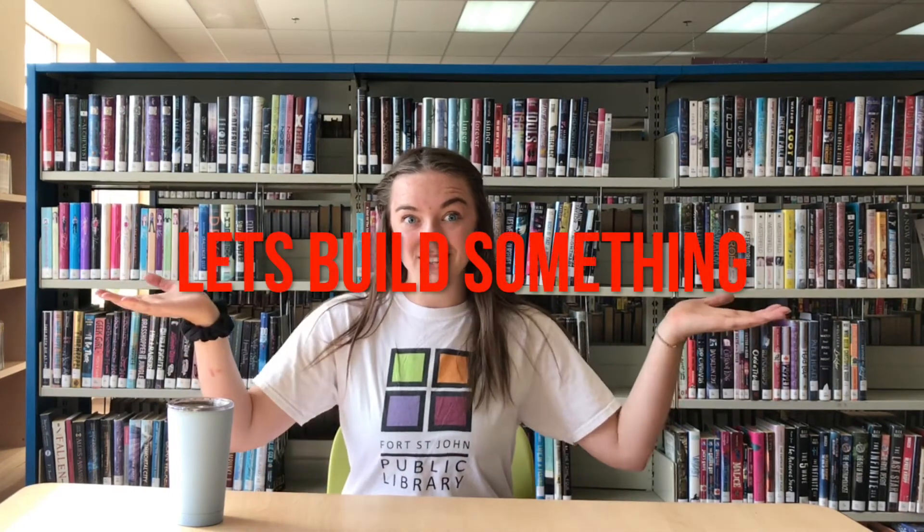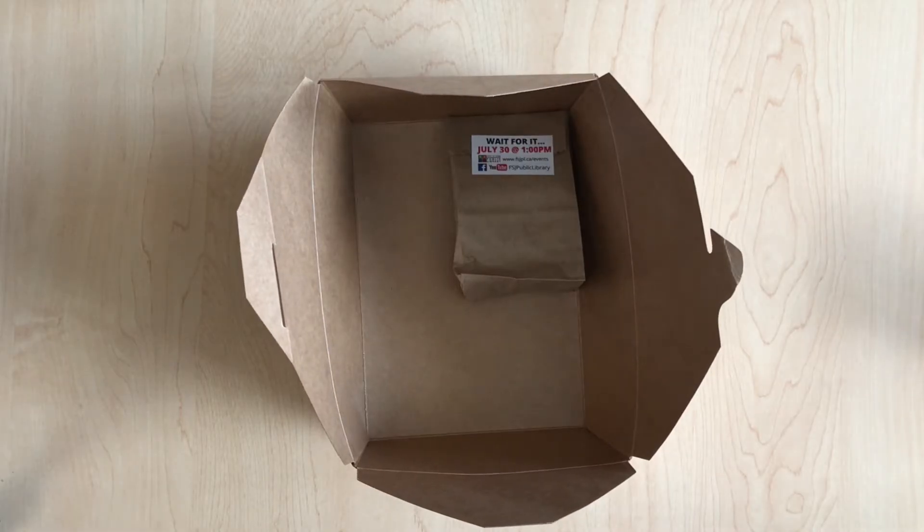Alright, now that we're back, everybody grab your Maker Box and let's build something. Where's my Maker Box? There it is!